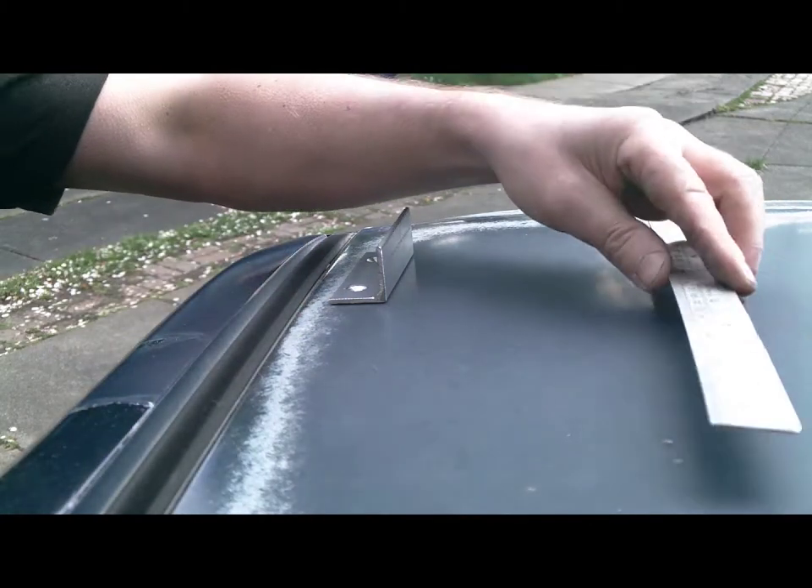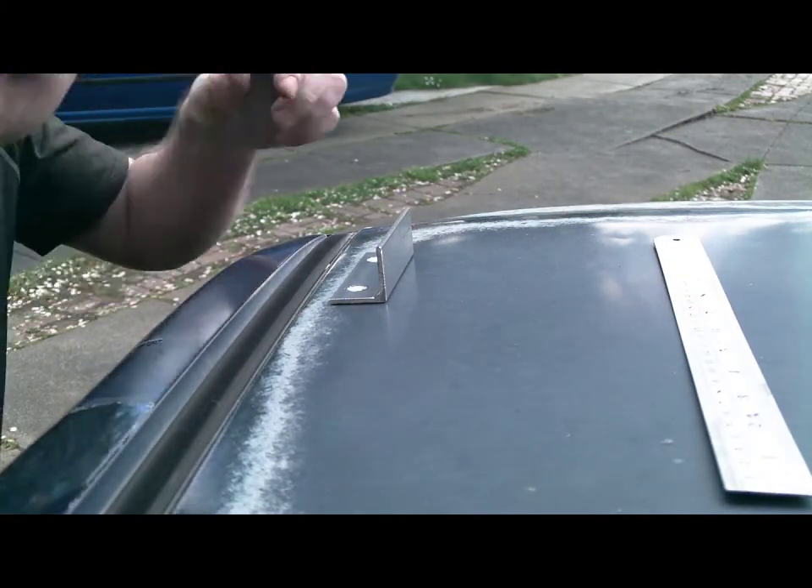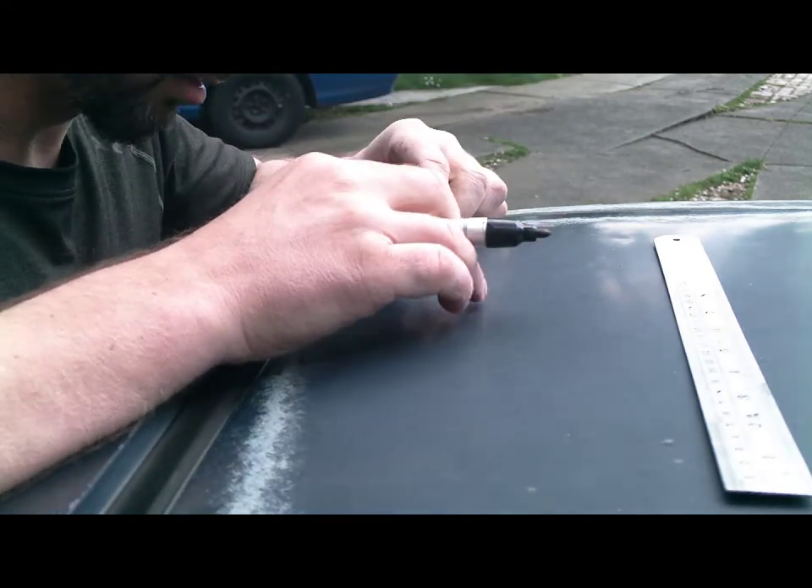Now using the utmost care and accuracy we'll measure and mark the holes for the roof.